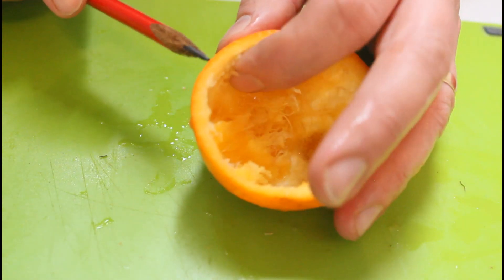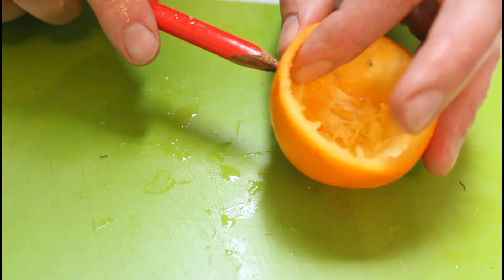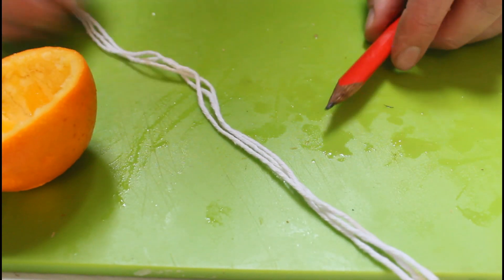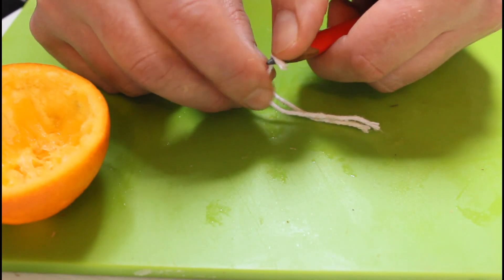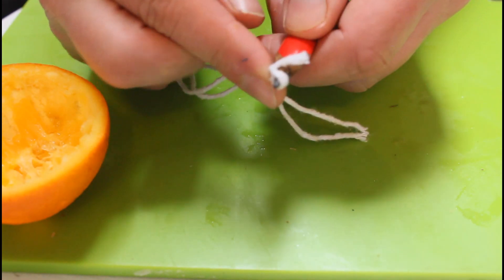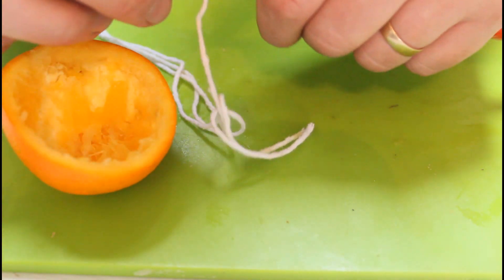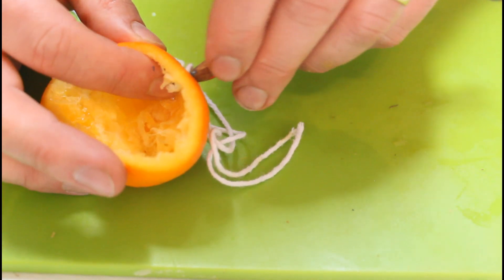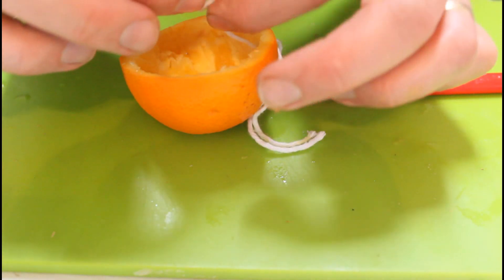Next you need a pencil — you're going to put four holes with a pencil on the side of the orange. Try and keep them at the same level if you can. Now bring back your string where you haven't tied it at the bottom, and wrap the string a little bit around the bottom of the pencil. Then place it through the orange hole that you made — and tie it off with one knot.